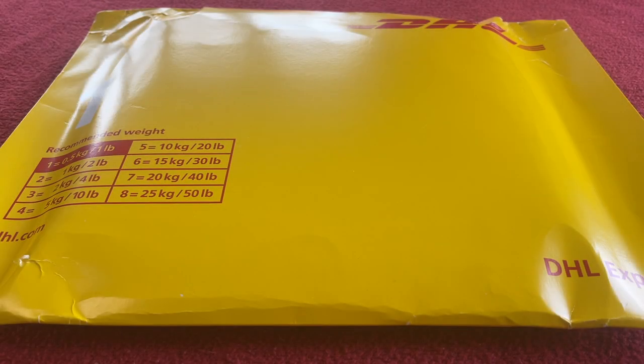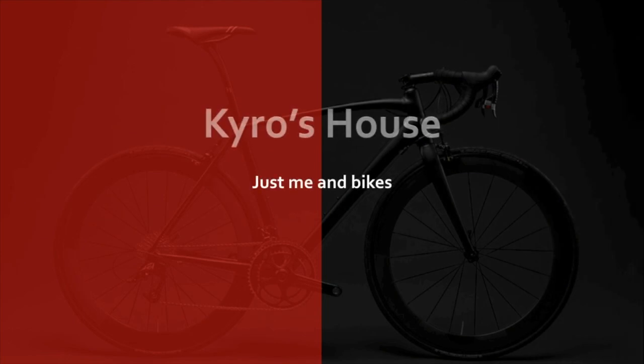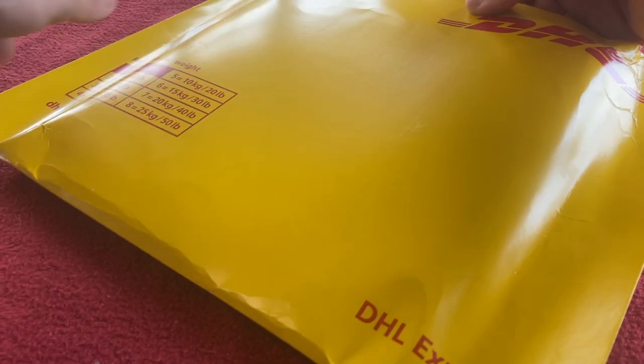Hi everyone, welcome to Kairos House. Today we've got an unboxing for you. It is Absolute Black Graphene Wax, which is apparently the world's best hot melt chain wax lubricant. Let's get into it.